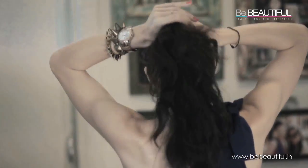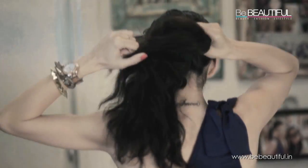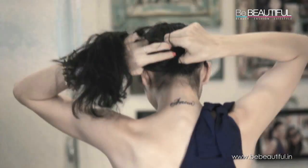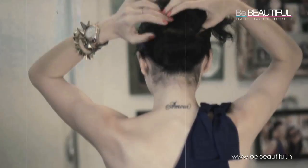Take all the hair together, make a ponytail, and then just take this and make a half sort of a bun with this poof.